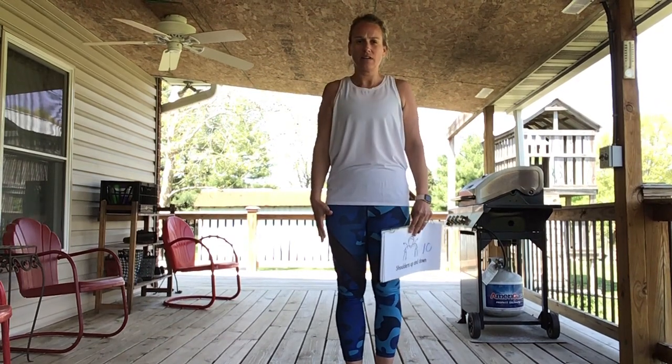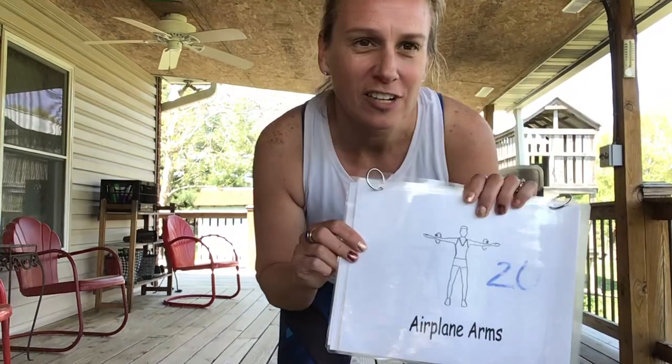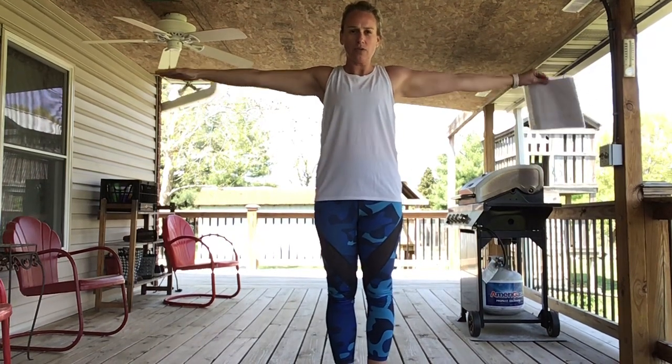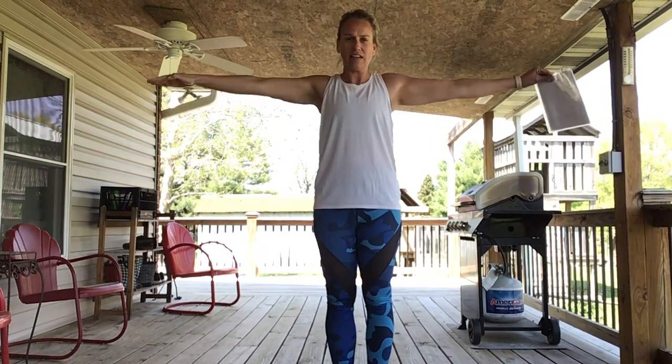One of our favorites — airplane arms! You guys are doing awesome. Arms out nice and straight, 20 times. Go: 1, 2, 3, 4, 5, 6, 7, 8, 9, 10, 11, 12, 13, 14, 15, 16, 17, 18, 19, 20. Great job!